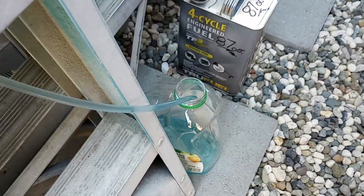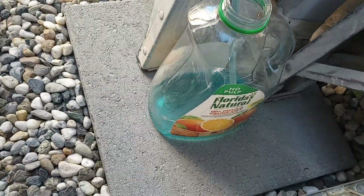Down below I've got my mixture of water and ethanol. Kind of a tight space in here — see that.